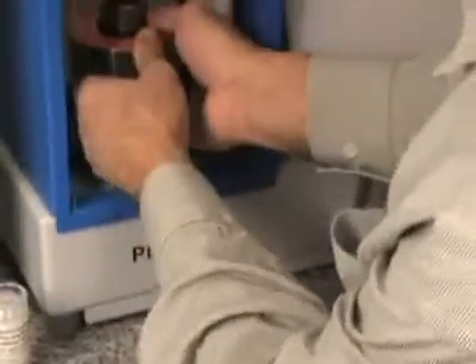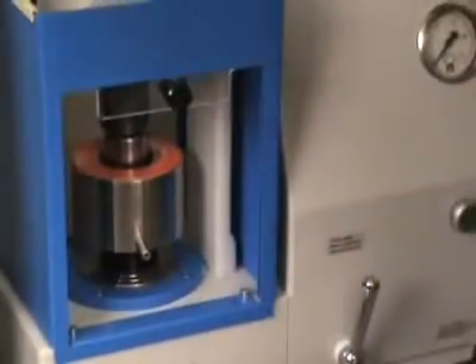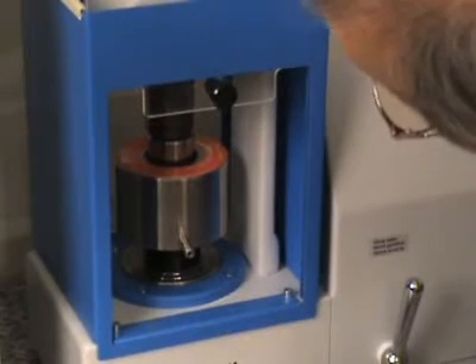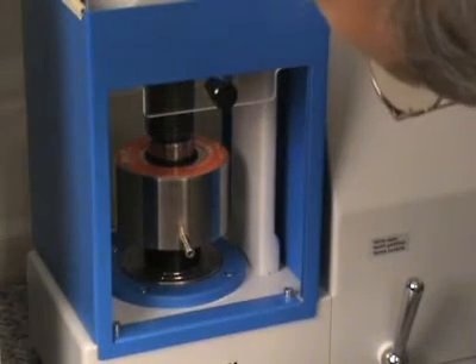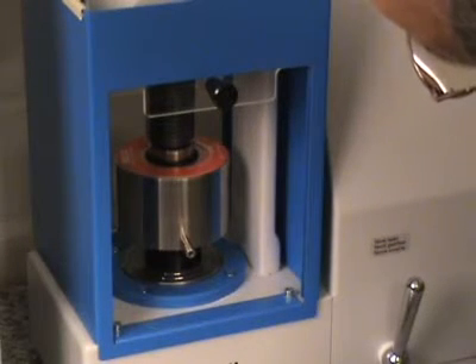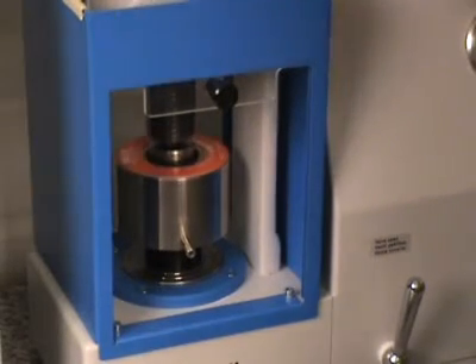The die set is now put under the press with the extraction cup below, and you carefully lower the piston by hand so that the pallet falls into the extraction cup.